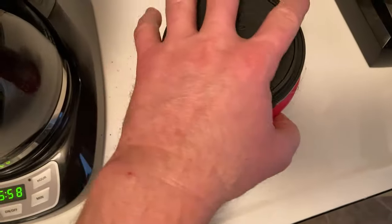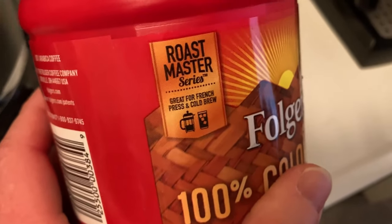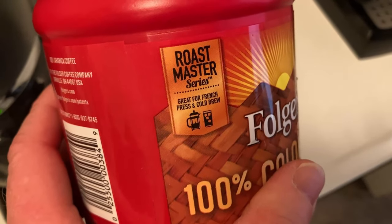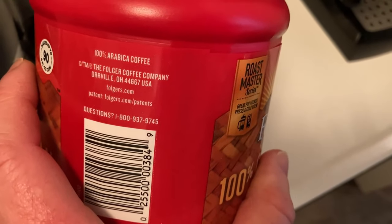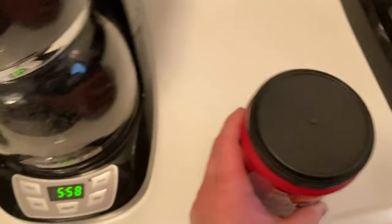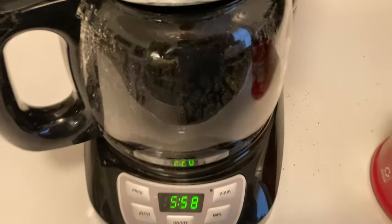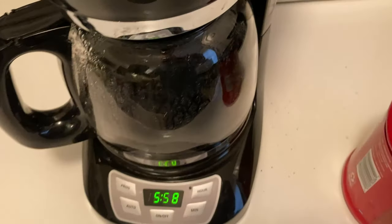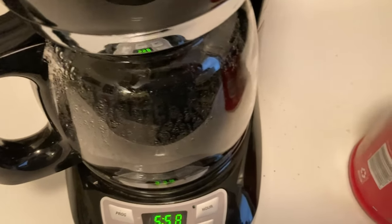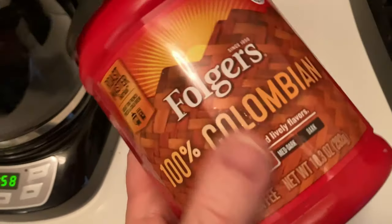I think this is a good coffee for anyone who is just looking for some regular coffee. Again, here it talks about French press and cold brew, but I think it's great for everything. I just made it here in this drip coffee maker. I'm drinking this with no sugar, no milk, nothing — and it's delicious. You can tell it's a medium roast, but I think I made mine a little bit too strong.